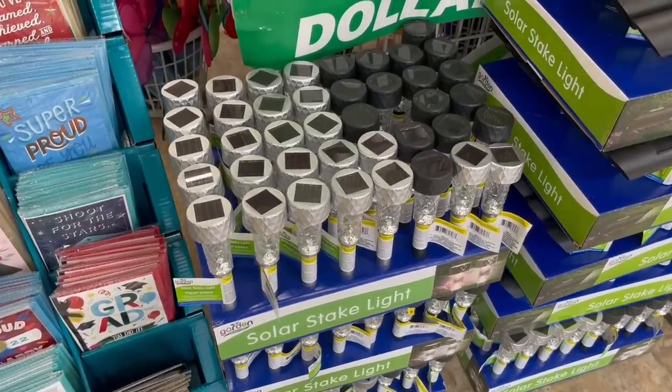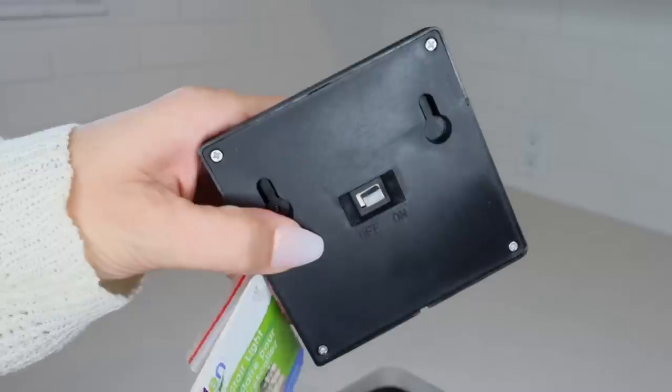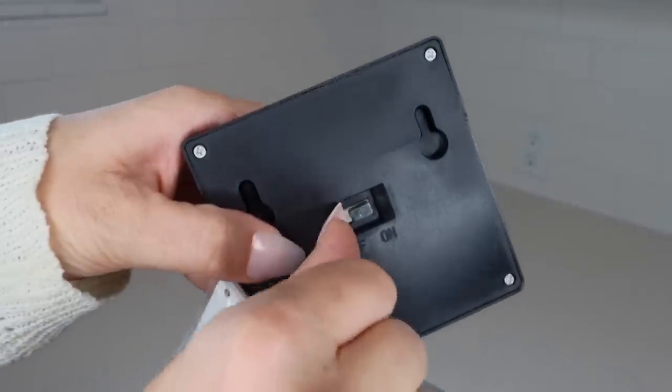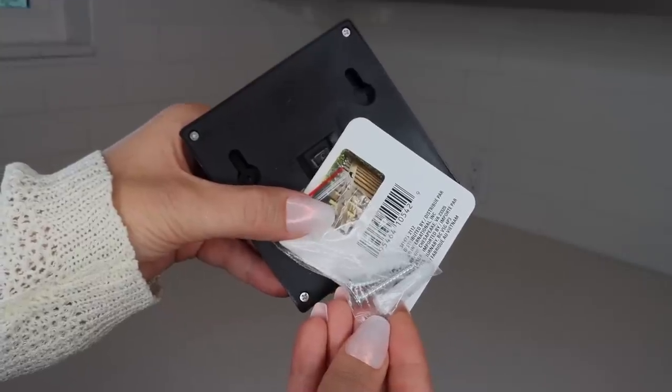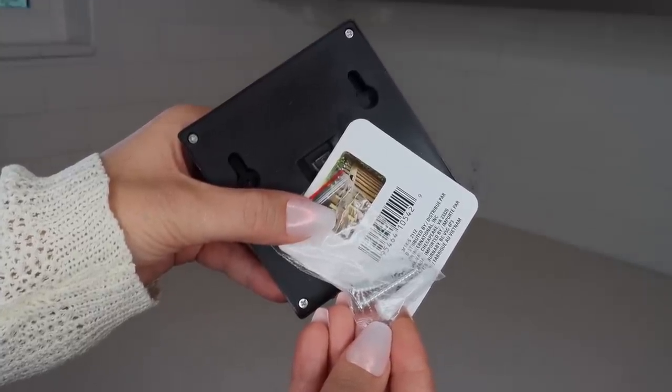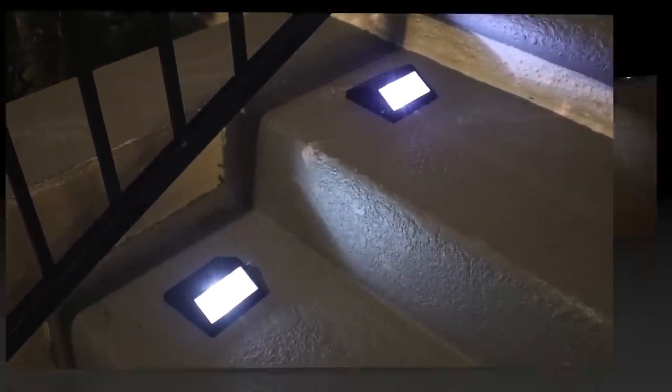Hey everyone, it's Sarah Jane with Chic on the Cheap. The first thing I want to talk about are solar lights. Every year at Dollar Tree we see solar lights, but this year we've seen some brand new ones starting with these for your stairs. Make sure to switch these on before you use them — each light comes with an installation kit. My recommendation, because the backs are flat, is to just set them out on the sides of your stairs like this.